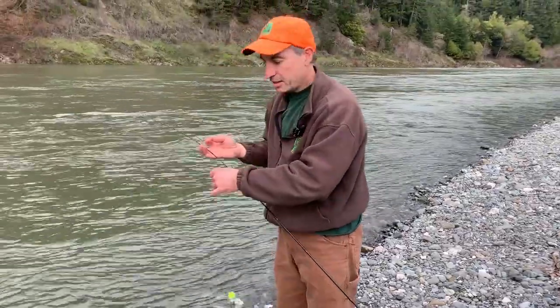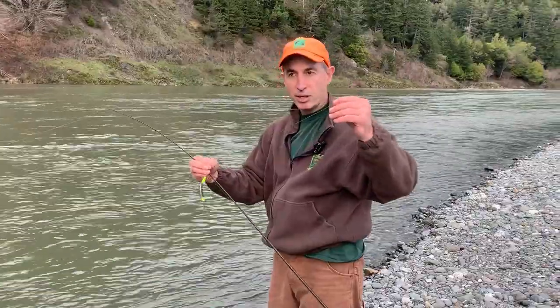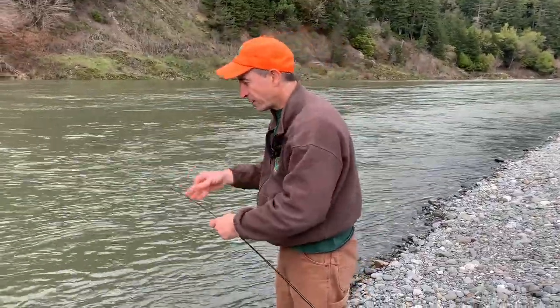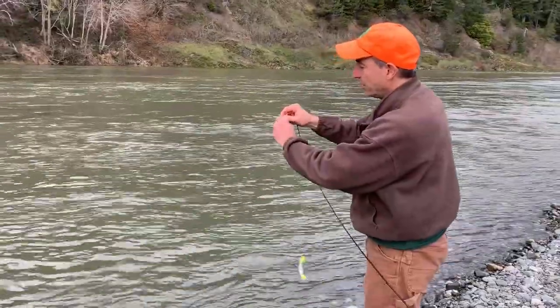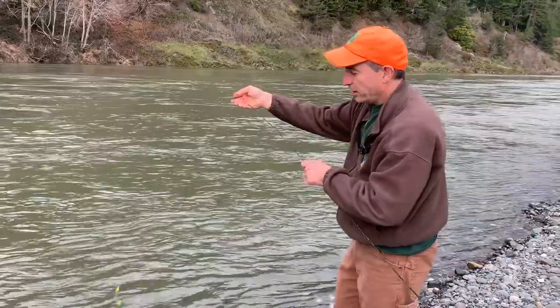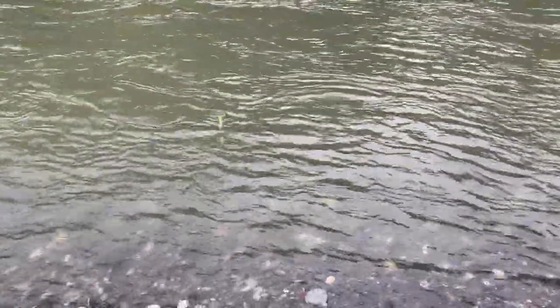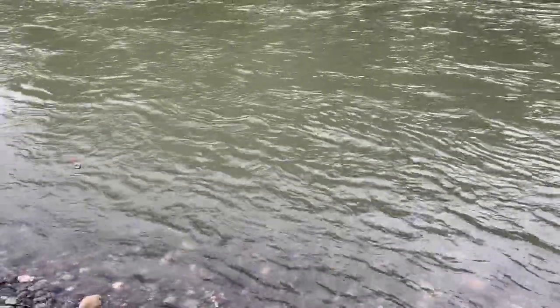To run a slider down the setup, you basically have a leader attached to your plug, maybe 18 inches long, with a little snap swivel. You put that on your line and let it fall down — there's a bobber stop or a swivel on there that will stop the plug from going all the way down to the spinning glow.